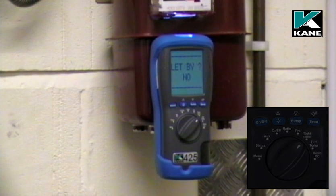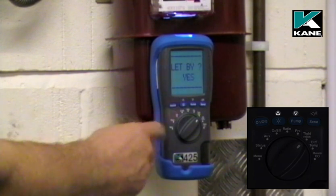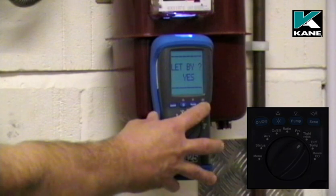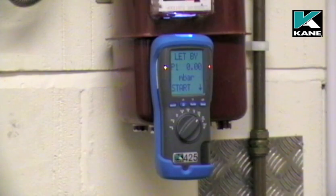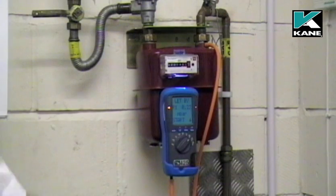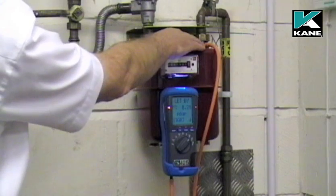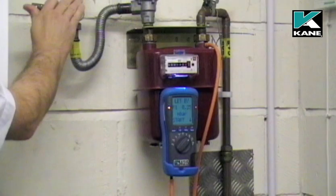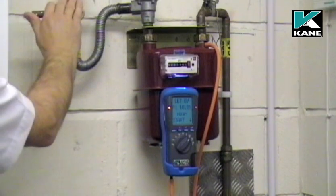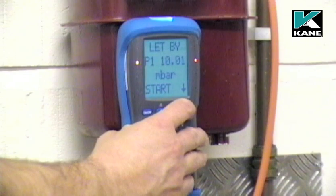It asks us if we want to do a let-by test. Use either of the scroll buttons to change that to yes and then press the send button or enter. It's now ready for us to connect the hose. I've connected the hose from P1 on the analyzer to the test point on the pressure meter. I'll now increase the pressure to 10 millibars. When the let-by pressure has been set to 10 millibars, press the send button to start the test.